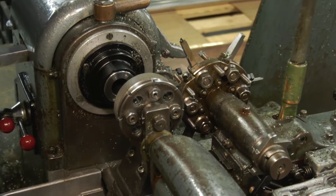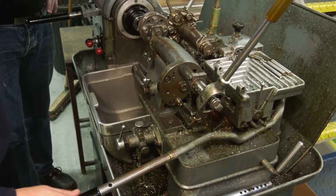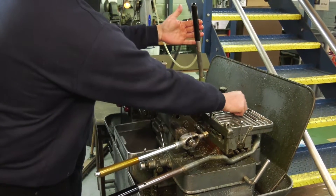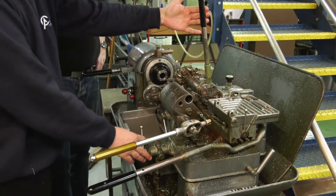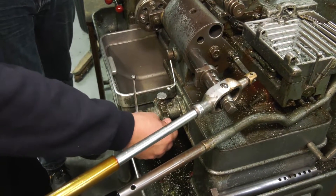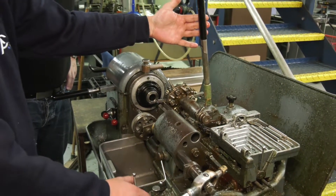I think you covered pretty much all the levers there. What's going on here with this? Feed rate, is it? Yeah, so your turning tool — when you're doing your turn, you bring in your turning tool, lock it off here, and then you use these controls to start slow feed, fast feed, and you can adjust the dials to get the feed just right for whatever material you're cutting.